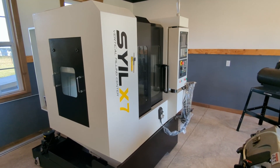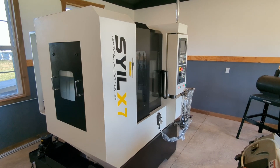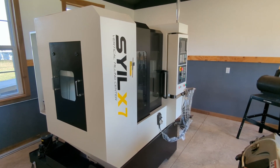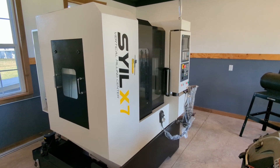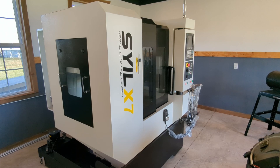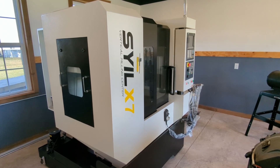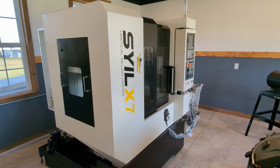This is a short video on the progress regarding my Syil X720. I got this mill in October 2020, but I was deployed with the Army for a year, and it has taken 13 months to get this thing powered up.